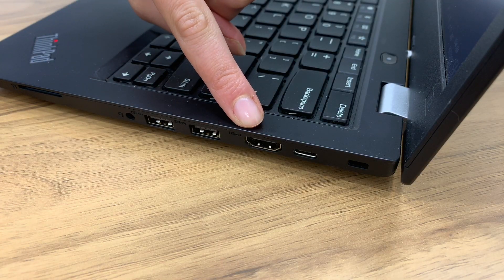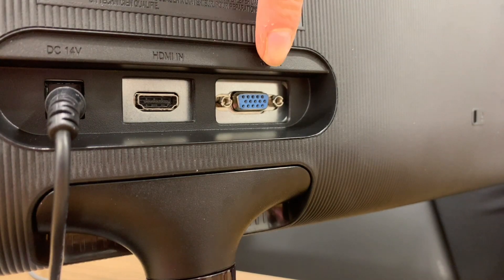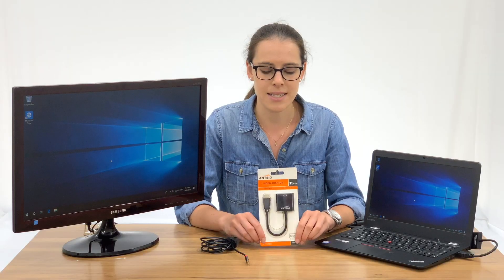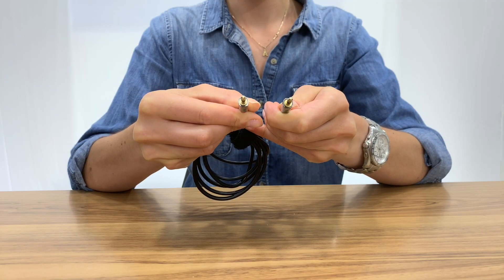Your device will require an HDMI port. The monitor or projector will require a VGA port and a cable with two male connectors. If you require audio, use a 3.5 millimeter auxiliary cord.